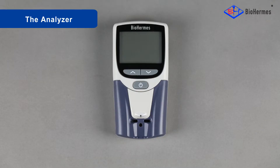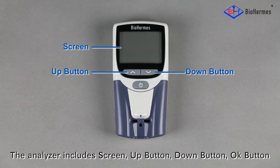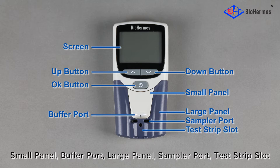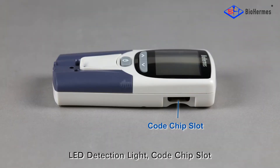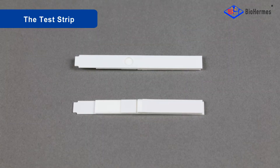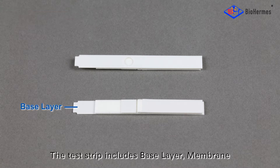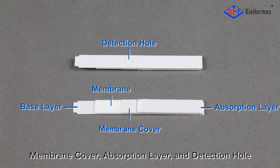The Analyzer includes a screen, up button, down button, OK button, small panel, buffer port, large panel, sampler port, test strip slot, LED detection light, code chip slot, mini USB interface, and battery cover. The test strip includes a base layer, membrane, membrane cover, absorption layer, and detection hole.